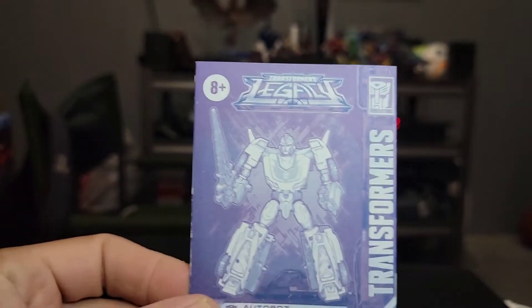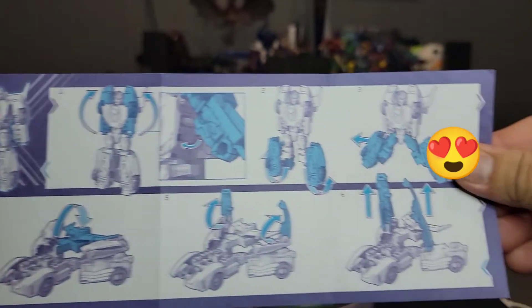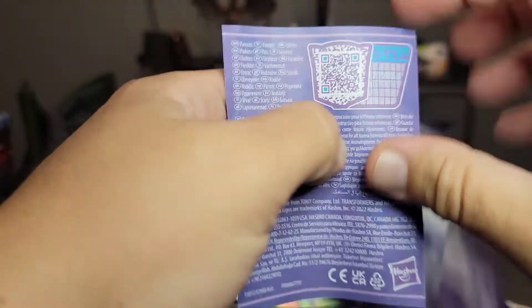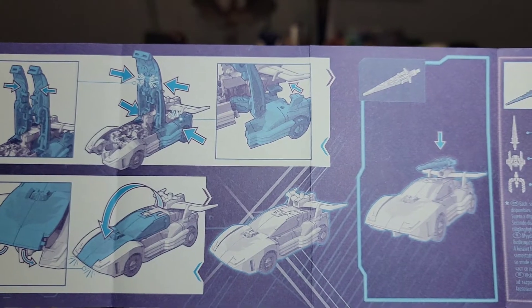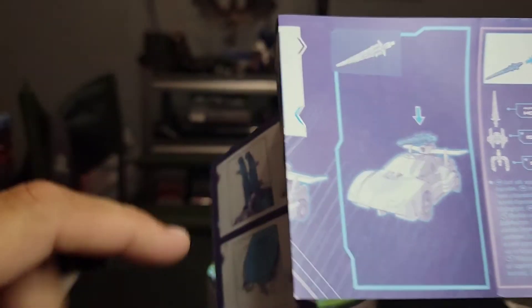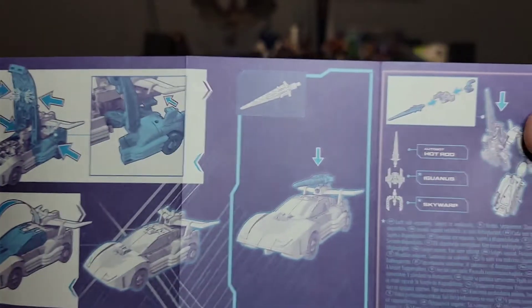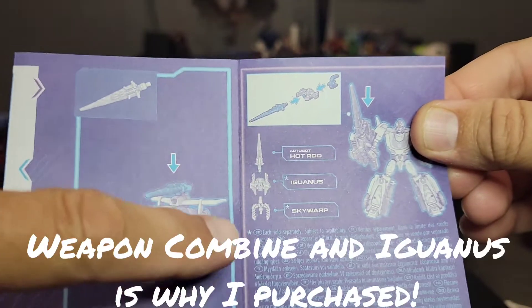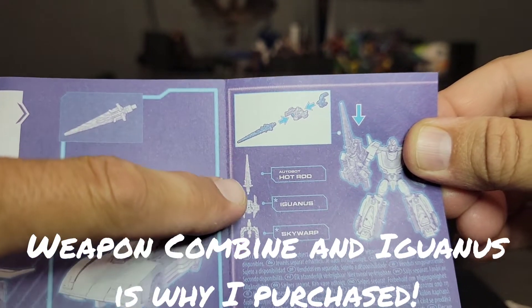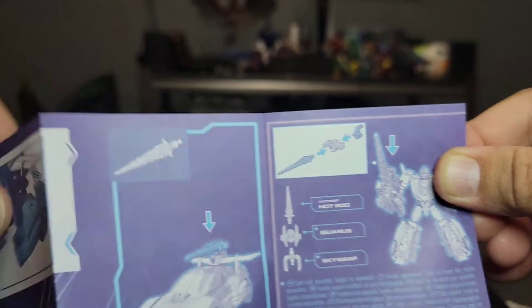It comes with these nice purpley instructions — reminds me of Shatterglass. The sword can be oriented a couple different ways, and there's the combination of the three pieces. Hot Rod is one piece, Iguanus is the middle piece, and then the hilt goes to Skywarp.